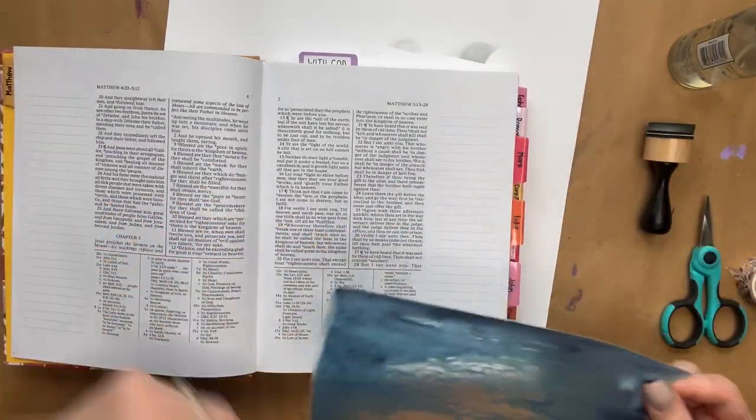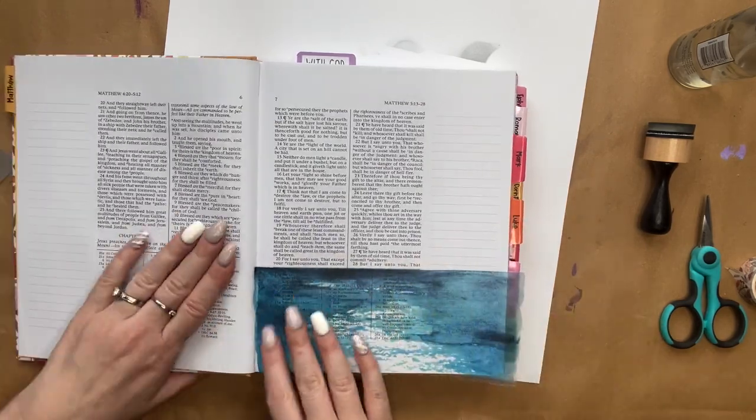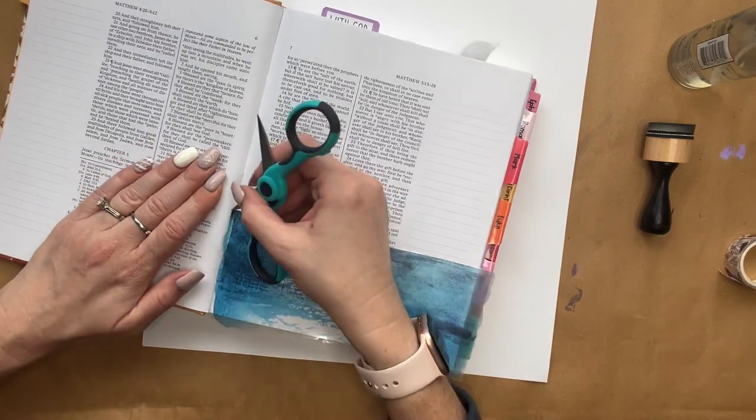Now we're going to attach the water sticker to the footnotes of the page, which is page seven, and then remove any excess that's hanging off the sides or the bottom.